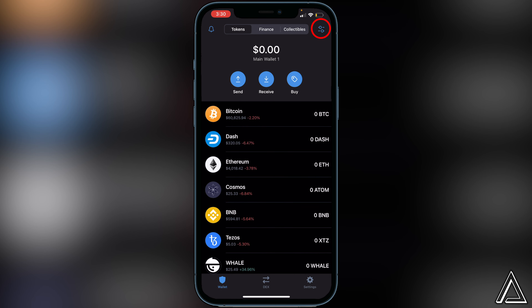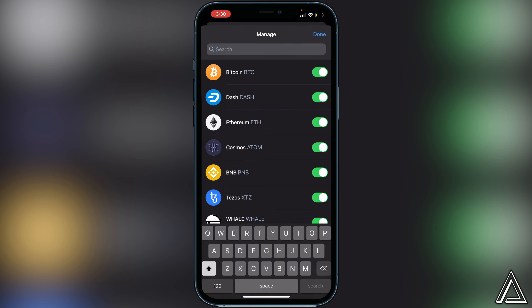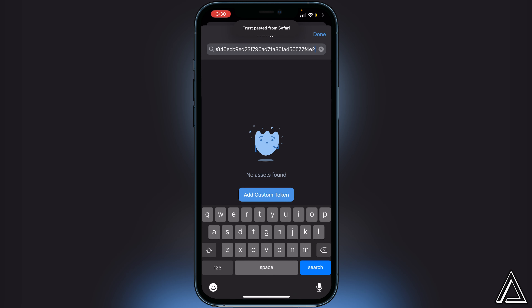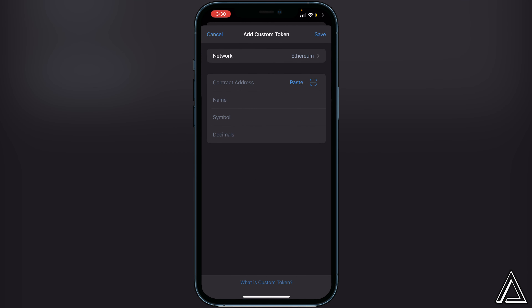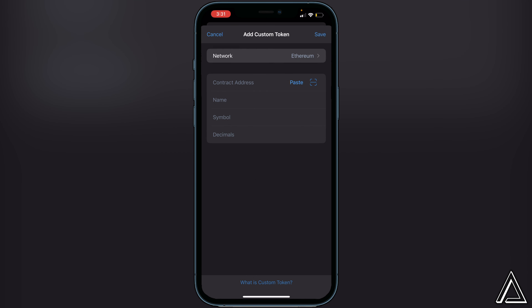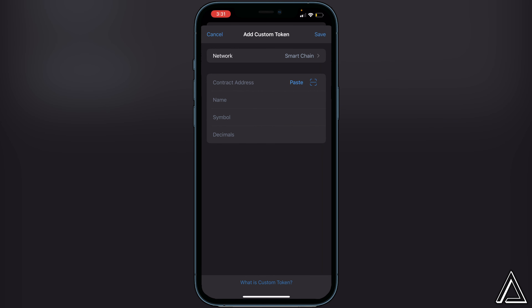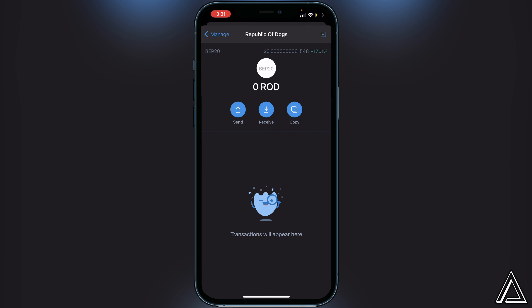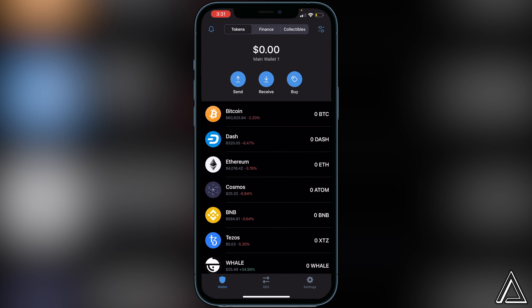Once we're back in Trust Wallet, go to the top right corner of the screen where we see the two lines and two circles and click on that. Then paste the contract address in the top search bar. You'll see Add Custom Token, so click on that. Switch the network from Ethereum over to Smart Chain and paste your contract address. Once you do that, everything else will load in automatically — the name, the symbol, and the decimals. Click Save in the top right corner and the token will be added. Then we're ready to go over to PancakeSwap. I'll have a link in the description and comment section.